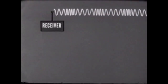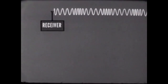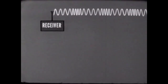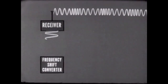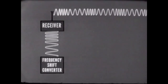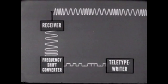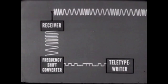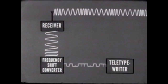When receiving teletypewriter traffic, the process is reversed. An RF signal containing the teletypewriter information in the form of frequency-shift keying is picked up by the antenna and fed into the receiver. From the receiver, it goes to the frequency-shift converter. The converter reverses the actions of the modulator: it utilizes the frequency-shift in the RF signal to create DC impulses, which are fed into the teletypewriter. The DC impulses operate the receiving teletypewriter, which then duplicates the teletypewriter traffic transmitted by the distant station.